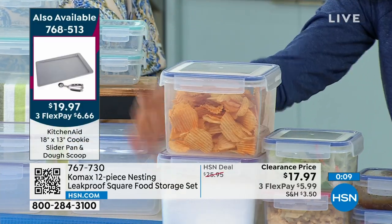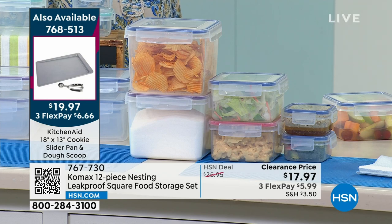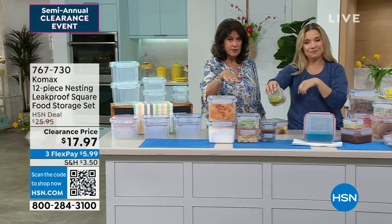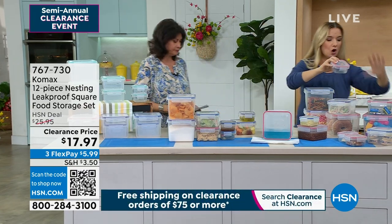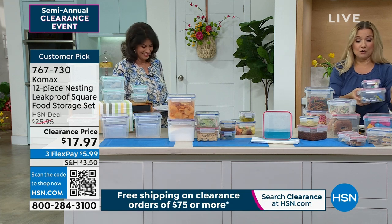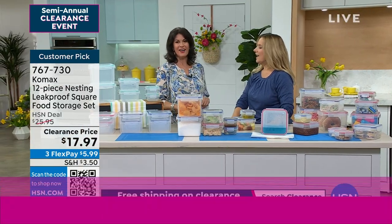Each one of these containers is basically $3 per container that you're going to use over and over. Comax — known for storage, that's all they do. Incredible quality on this. Not all of these little clips are so easy — some you're going to break a nail or break a hand trying to open them. You're going to get two that are about a cup, two that are about four and a half cups, and two at 13-cup capacity. All of this is coming to you for $17.97. Try this storageware — once you get it home, you're going to go, I wish I had two sets. We always want food storage that's going to last a long time. And we also want our food to last — we don't want to waste money on food. Fridge, freezer, microwave. Thank you so much.